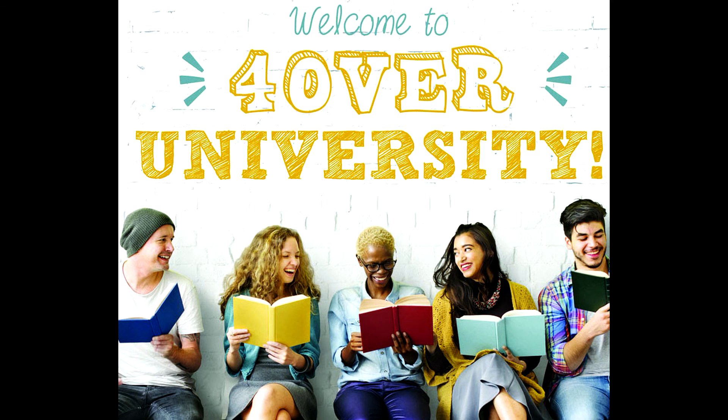Also, in case you didn't know, we keep adding new content weekly, so please remember to subscribe to our YouTube channel if you haven't done so already. This wraps up another installment of 4over University. Thanks for watching and we'll see you soon.